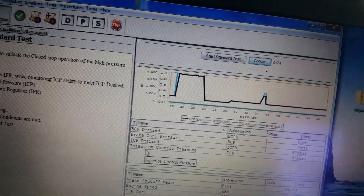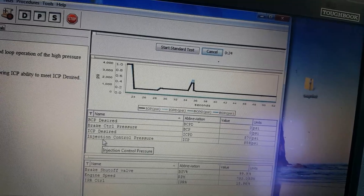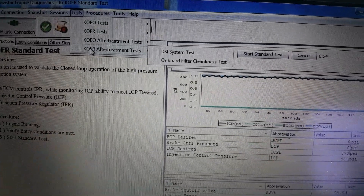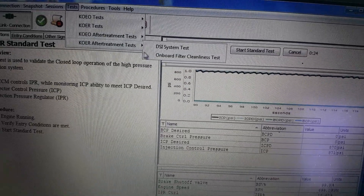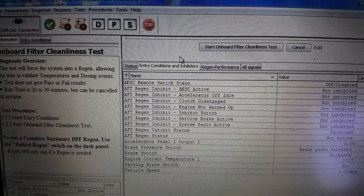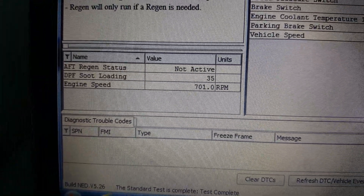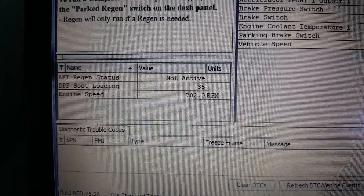Now we're going to go into the onboard filter clean test. The soot loading is up to 35, like we saw before.